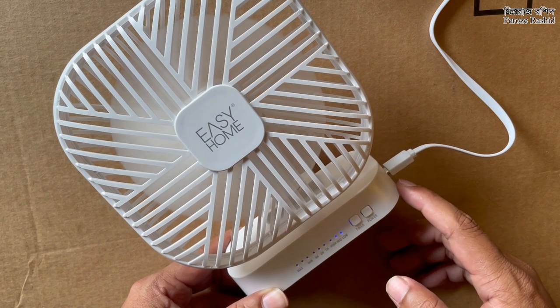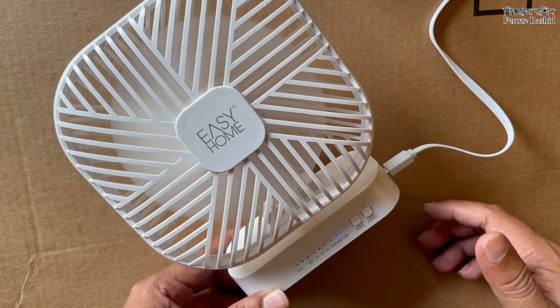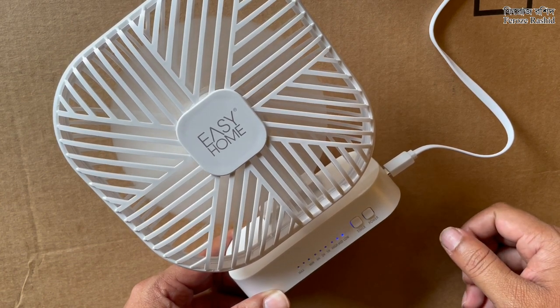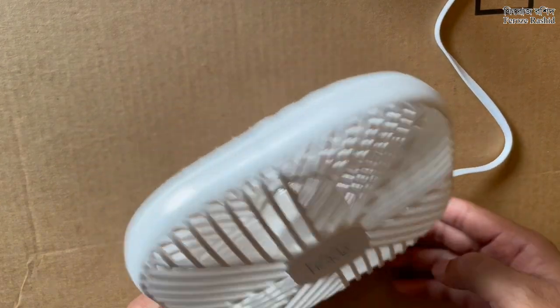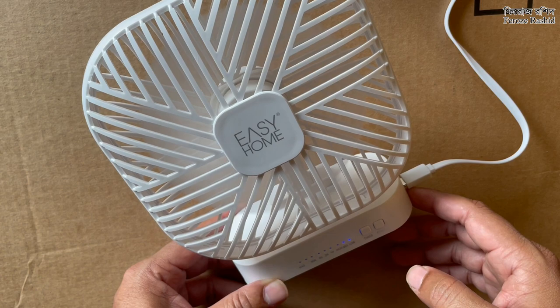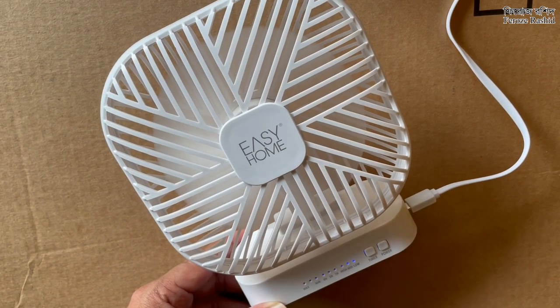It does say two years warranty. I'd be really happy if I could spend this summer with this fan running every day — I would be totally satisfied. The design looks great and my daughter would be really happy to have it when we go out. I'll let you know how it goes, maybe two months later.